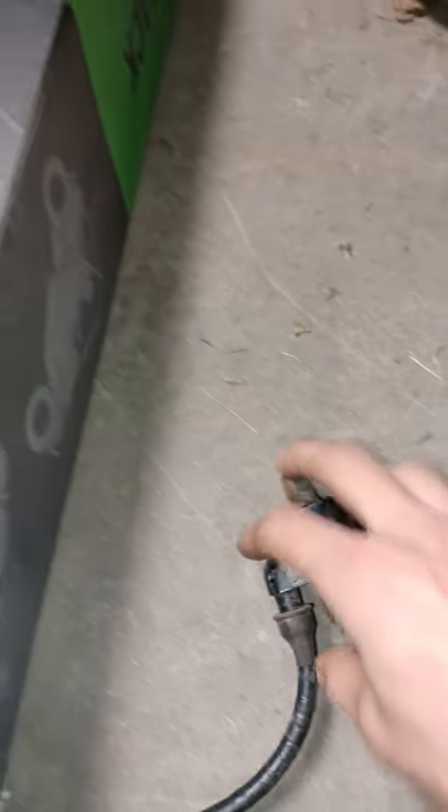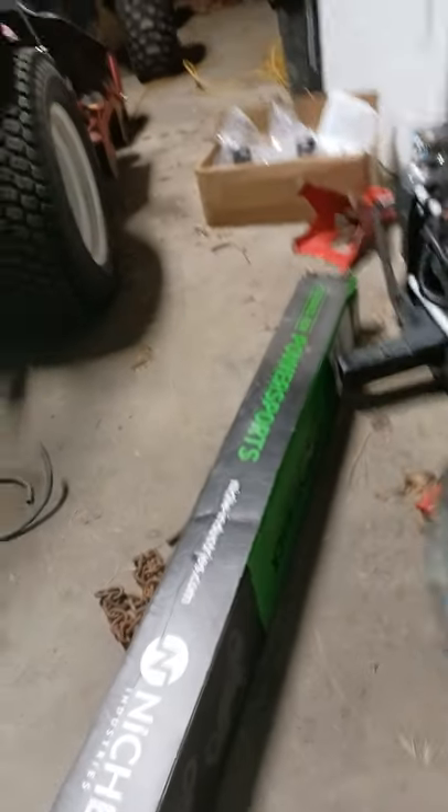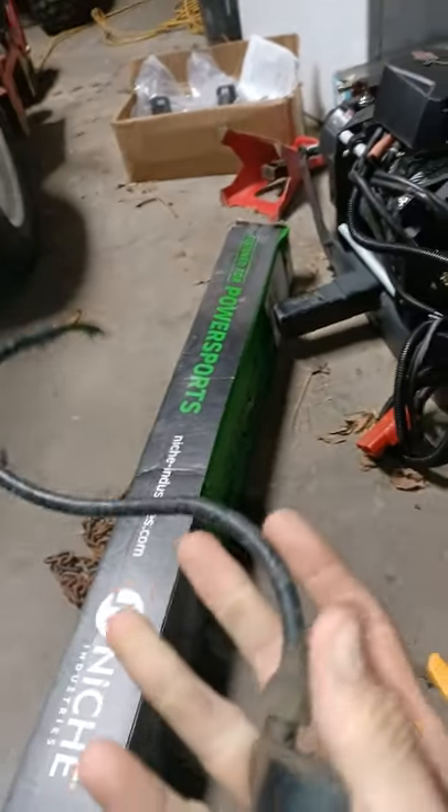This coil says it's supposed to be from three to five — sorry, my fault. So that means this coil is not bad, something else in the system is wrong. I'll show you guys how to test the rest of that stuff later.